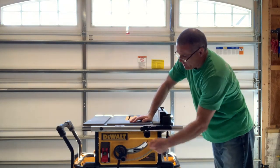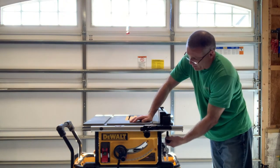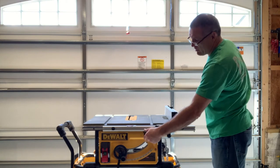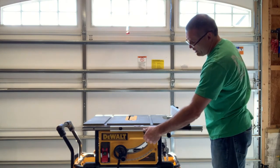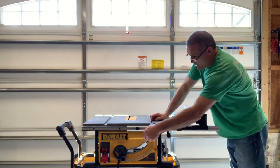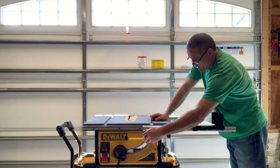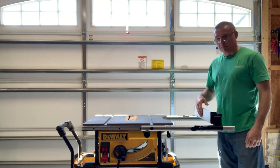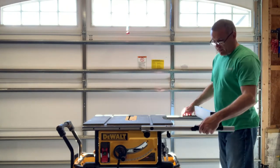There's a knob that locks and unlocks the track so you can adjust the fence depending on where the lever is. Clicking the lever up gives you the ability to turn the knob and move the fence to wherever you want. In the first position you can go out to 24 inches — the numbers stop at 24 — so from the blade you can do a 24-inch rip width.